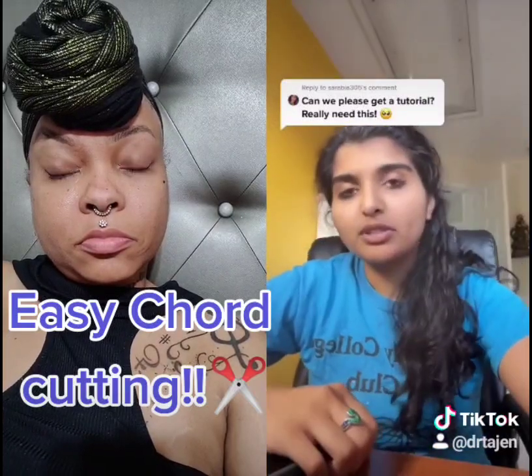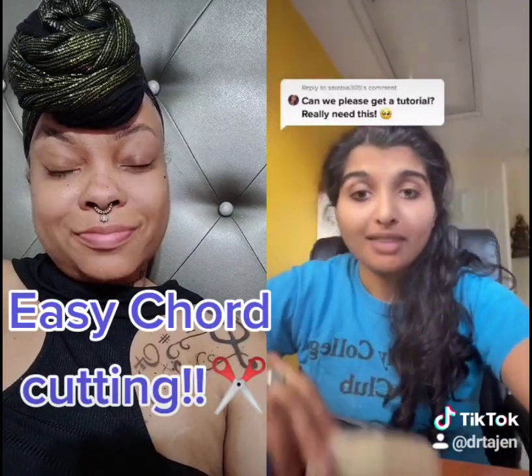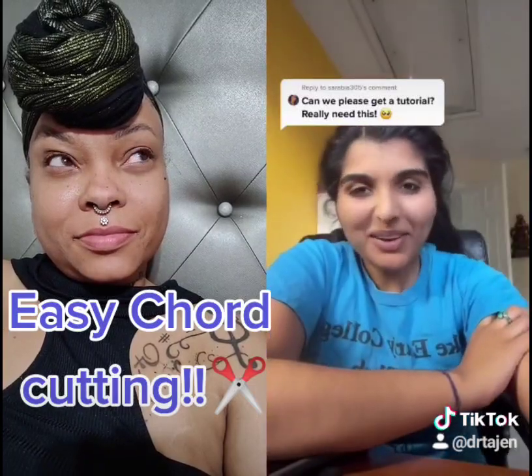You might have to do this a couple times if your bond was really strong — I had to do it a couple times. Anyway, let me know how it goes.